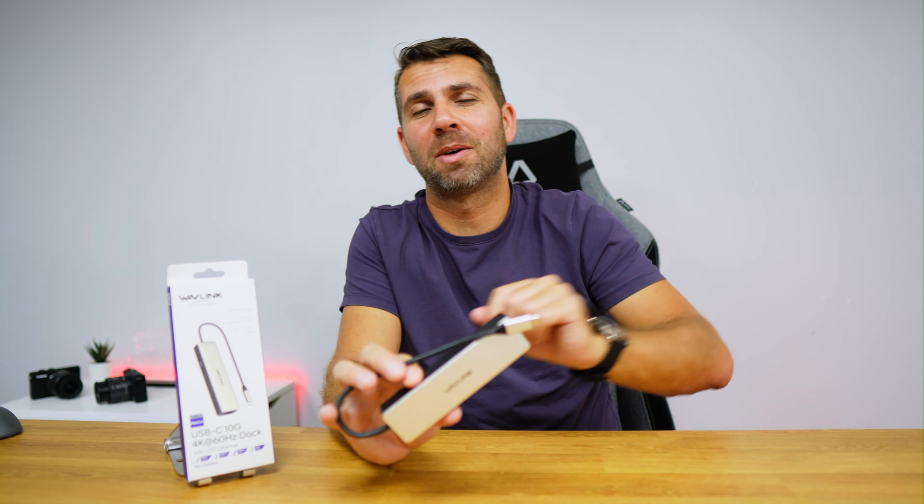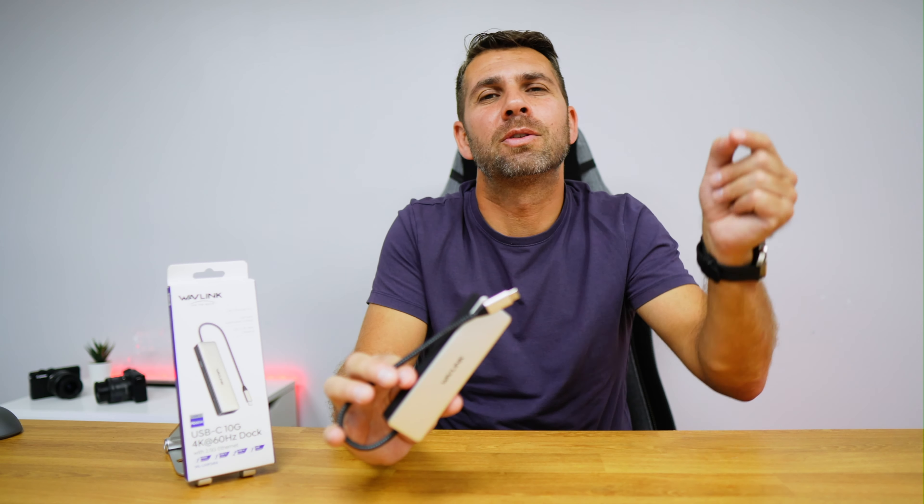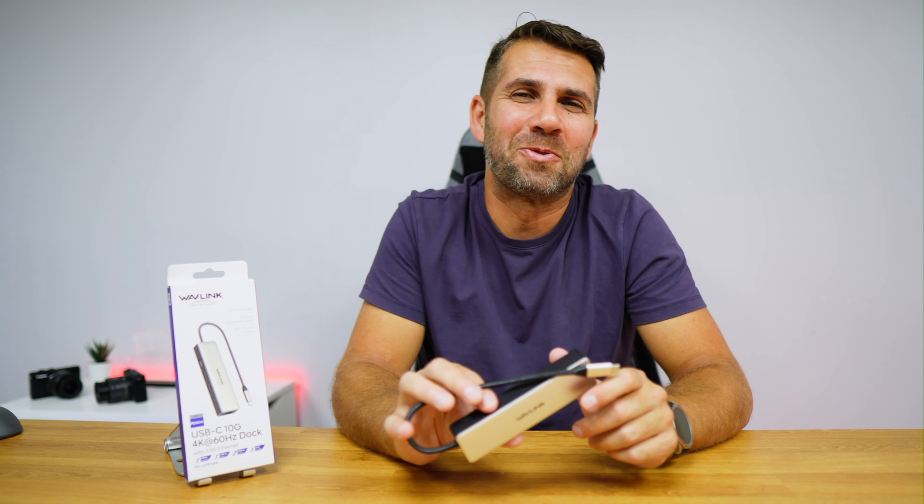That being said, I hope you enjoyed the video. If you did, don't forget the usual thumbs up, which is really appreciated. If you have any questions, feel free to drop them down below. My name is Roberto George, and as always, I'll see you on the next one.